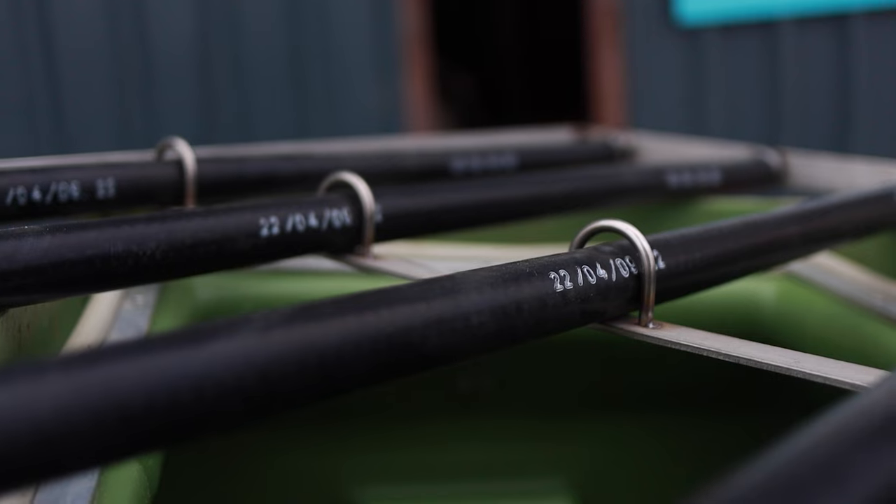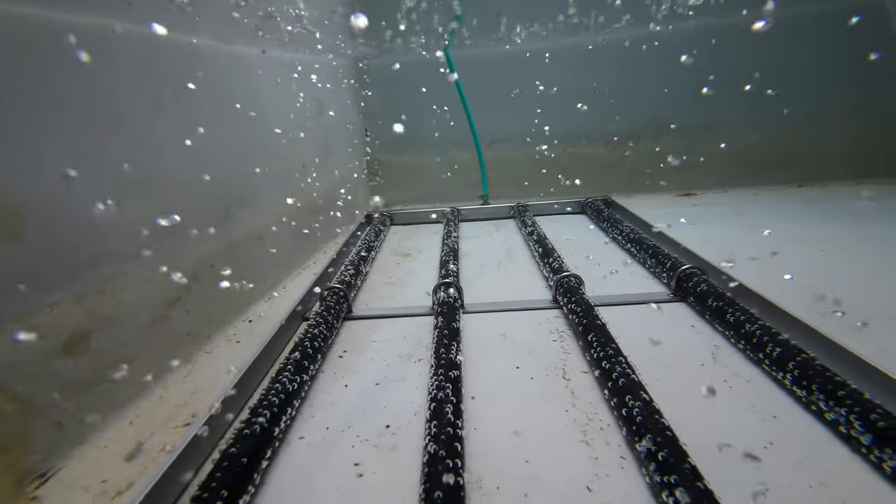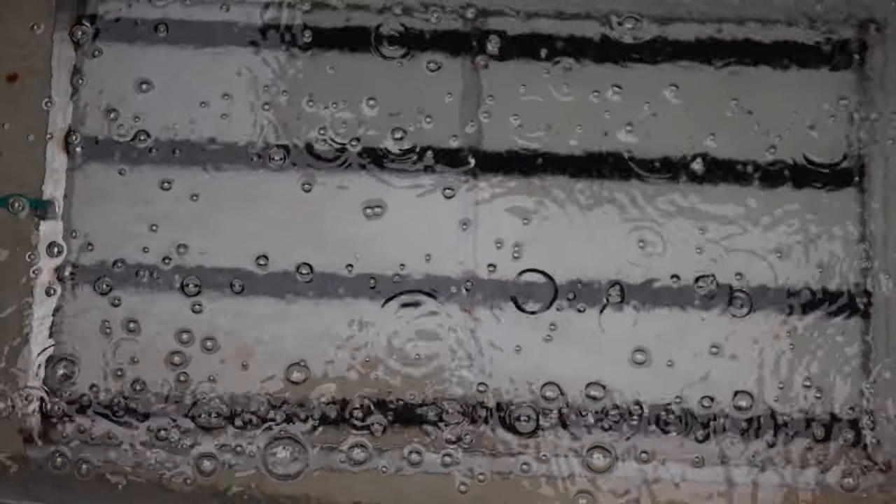Another option from Air Water Fish is this stainless steel oxygen diffuser frame. It's designed to fit in their Linn transport tanks and supply oxygen evenly throughout the tank via EPDM oxygen diffuser tubes.